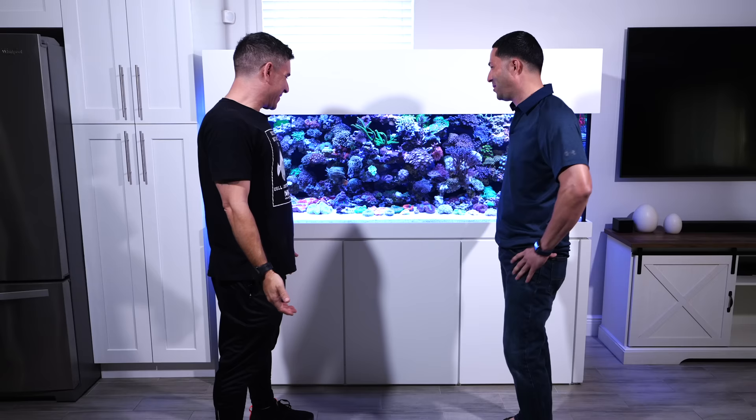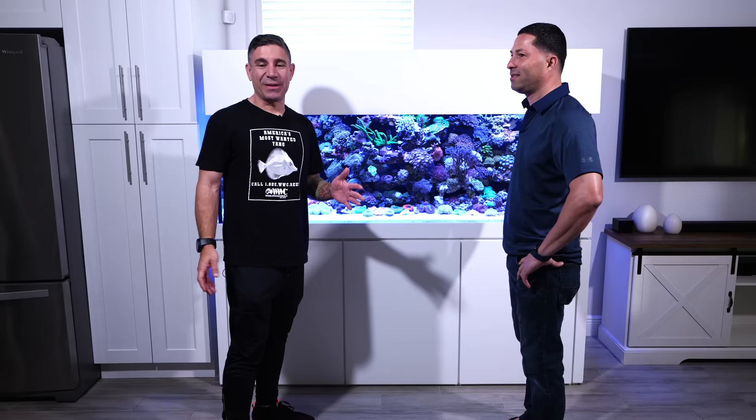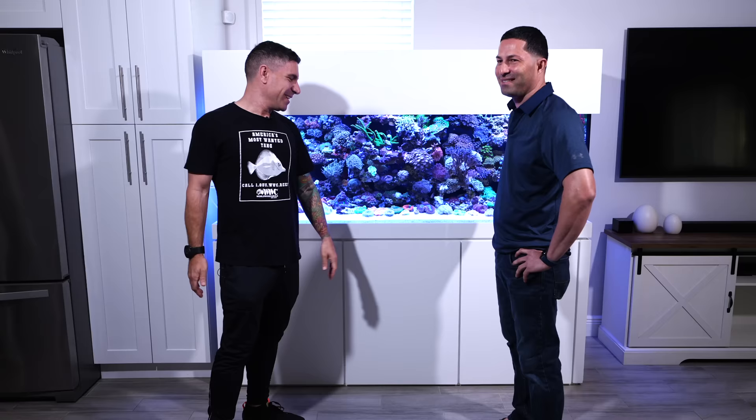Alright, Manny, how are you? Good, and you? Good man, thank you for having us over. So a lot of people have been talking about this tank, it looks beautiful on Instagram. We call it the wall tank. I'm going to put Manny into the meticulous club. I don't even have to look at your filtration — this tank is immaculate. I can tell with the little camera on the side, the powerheads, you soaked them. Everything is super, super clean and meticulous.